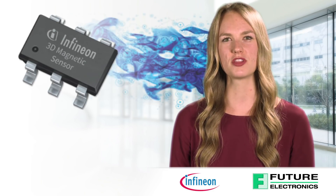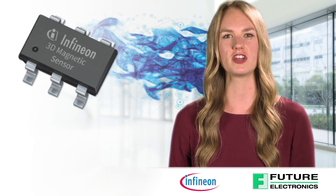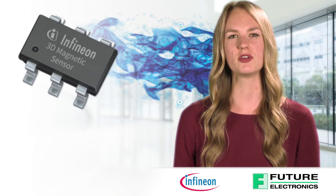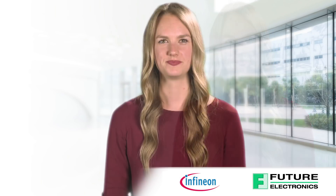Currently, up to three magnetic sensors are needed to measure tampering attempts with large magnets, one for each dimension of the external magnetic field. With the TLV493D sensor, this can be reduced to one IC, making e-meters smaller and more energy efficient.